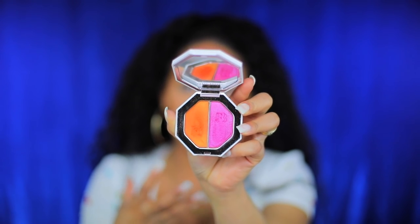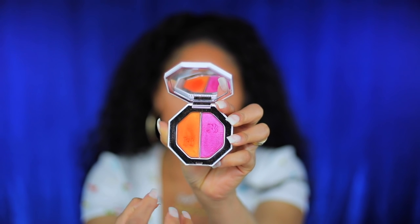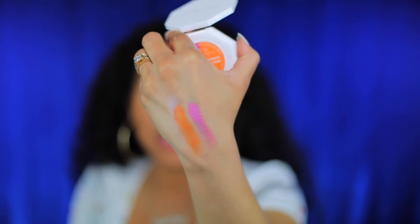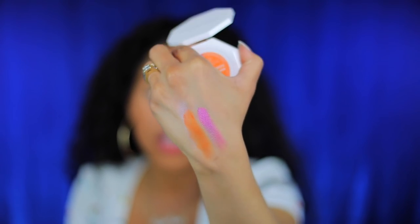My last one, which is my favorite, is mimosa sunrise and sangria sunset. You can even see it's all beat up because I've used it so much. It's just so vibrant and beautiful — a beautiful orangey iridescent color and a really hot pink iridescent color. I'm definitely going to be using this duo in this video.